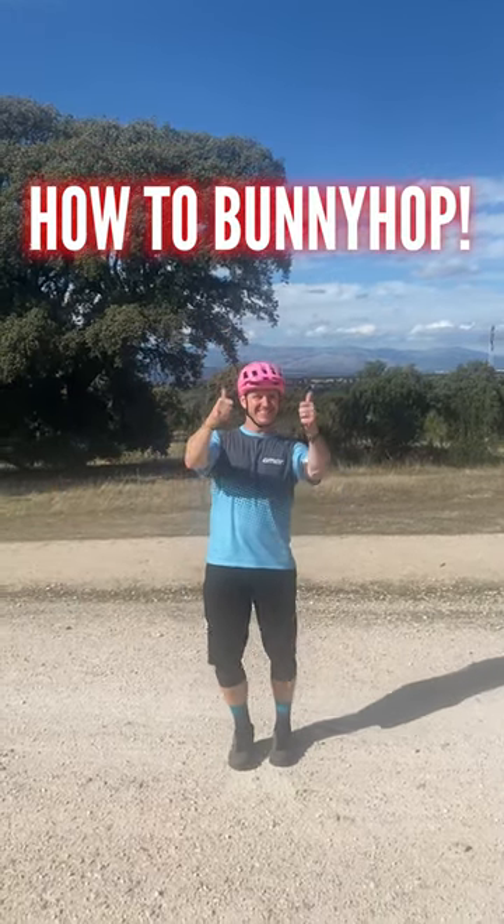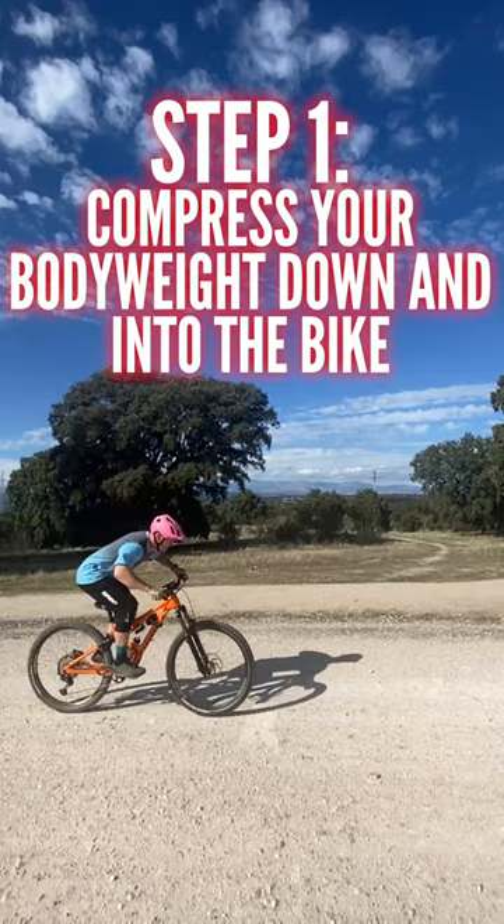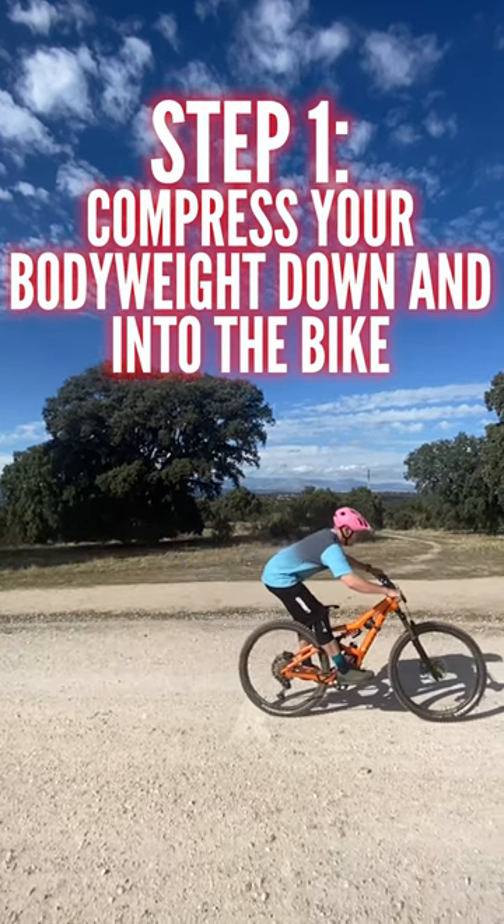How to bunny hop. Step 1: Compress your body weight down and into the bike.